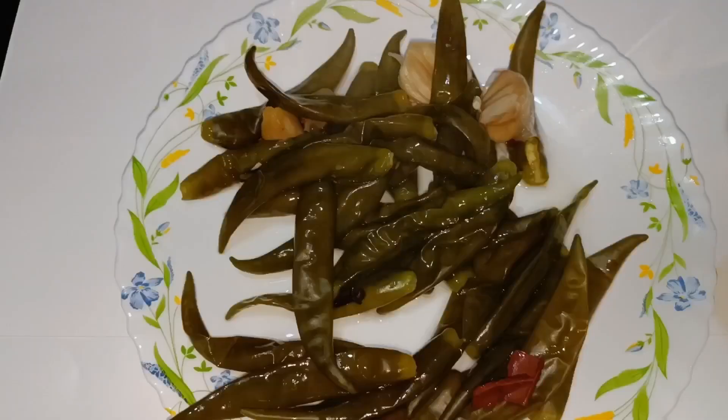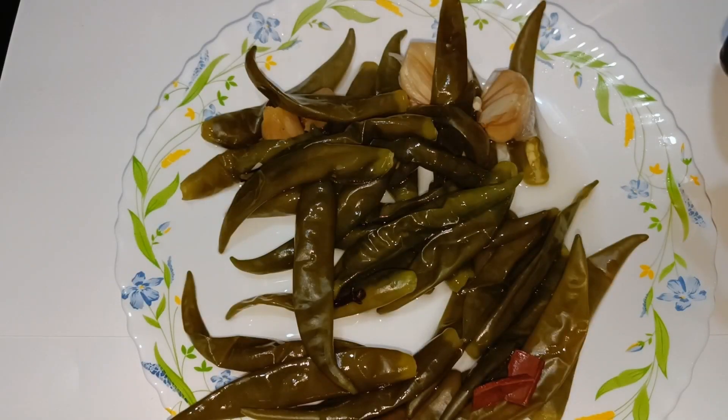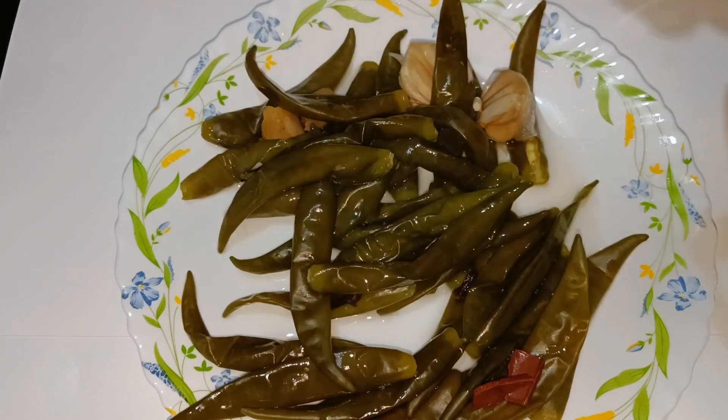Now the paste is ready. Fill it up and place it in a plate.